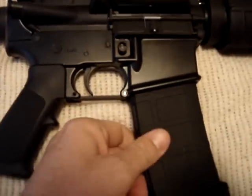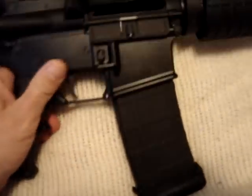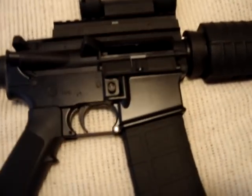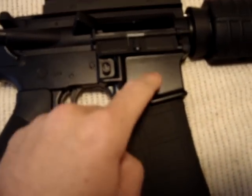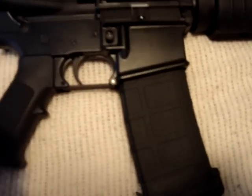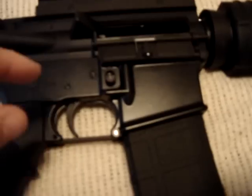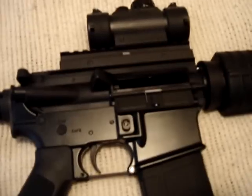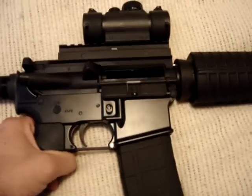I thought it could be an issue with plastic, so I put my steel magazine in there — pick it up, it falls out. Maybe the magwell's out of whack, maybe the mag catch is out of whack. I take it all apart, check it out, looks fine. I put it together again, get an ice pick, put it in the little groove and spin it around as tight as it can go. Pick it up — it stayed in, awesome. But then I rack the charging handle and the magazine falls out.